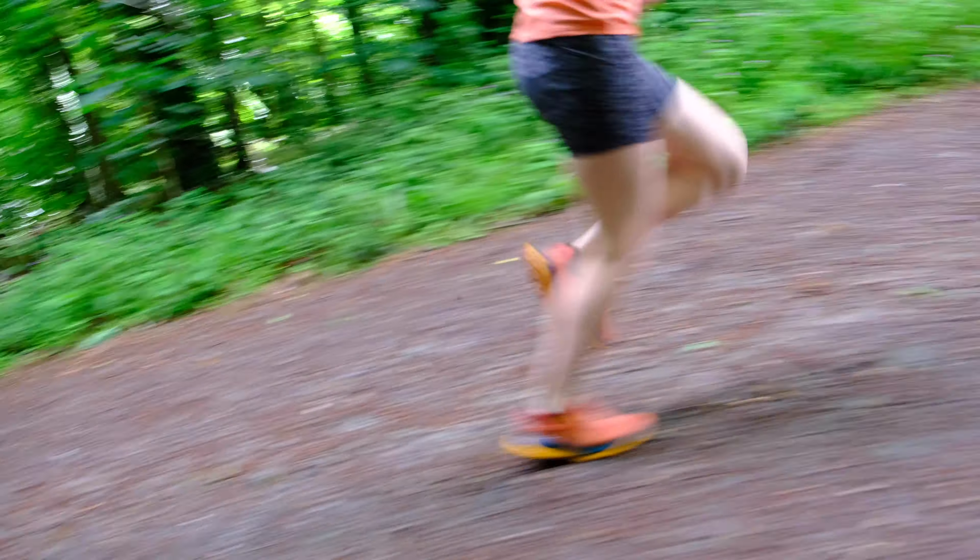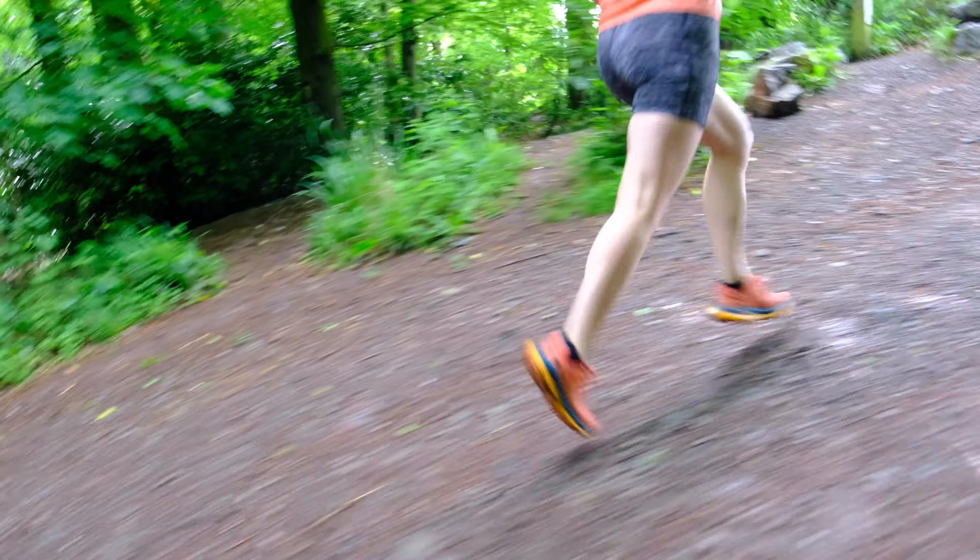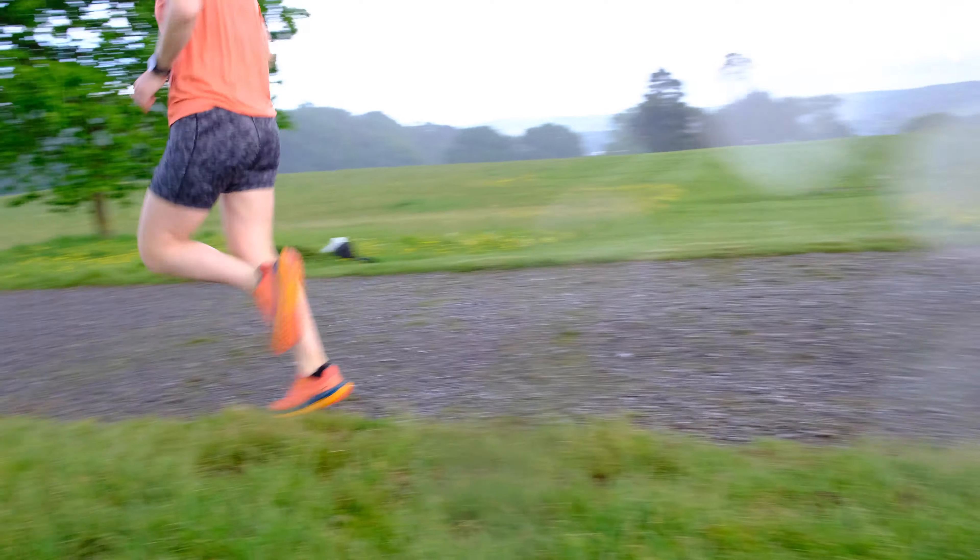The dual carbon plates protect from jagged rocks and roots, while the curvature from the early stage meta rocker helps to maintain energy for any distance and keep that forward rocking motion as you run.